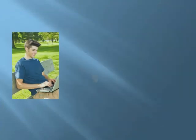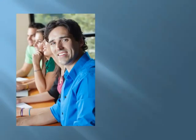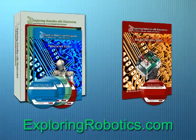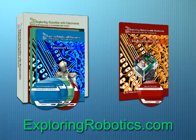This curriculum and the Bobot robot are great for a high school or charter school, an after-school program, job training, introduction to a college program, for self-study, or even a distance learning course. Various packaging options are available at very affordable prices. You can find out more and order the entire Exploring Robotics with Electronics curriculum, or just the Bobot Activities Guide, at exploringrobotics.com.